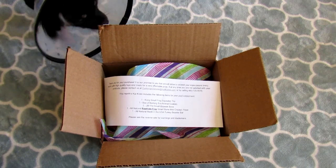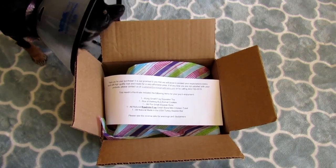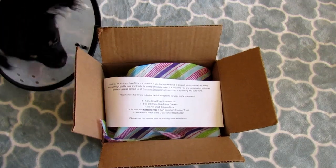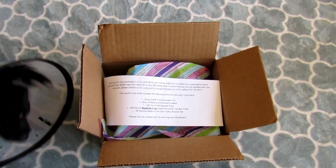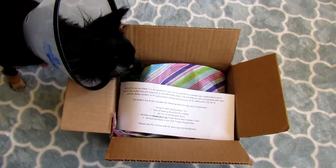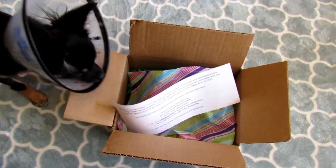You'll notice my dogs have cones on because they were recently spayed, and they have one more week with the cone. They're not super thrilled about them, but they'll be fine. I tried using the onesies with the little hole cut out for their tail, but they can escape from those, so we had to go back to the cones.